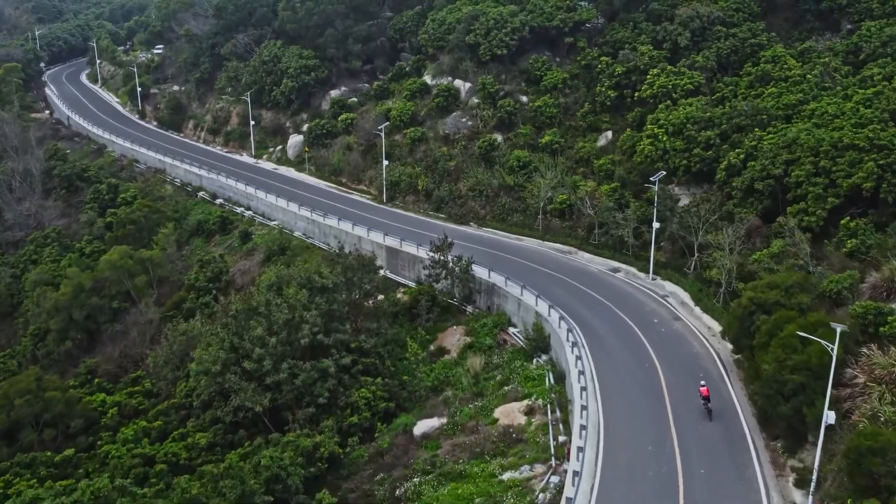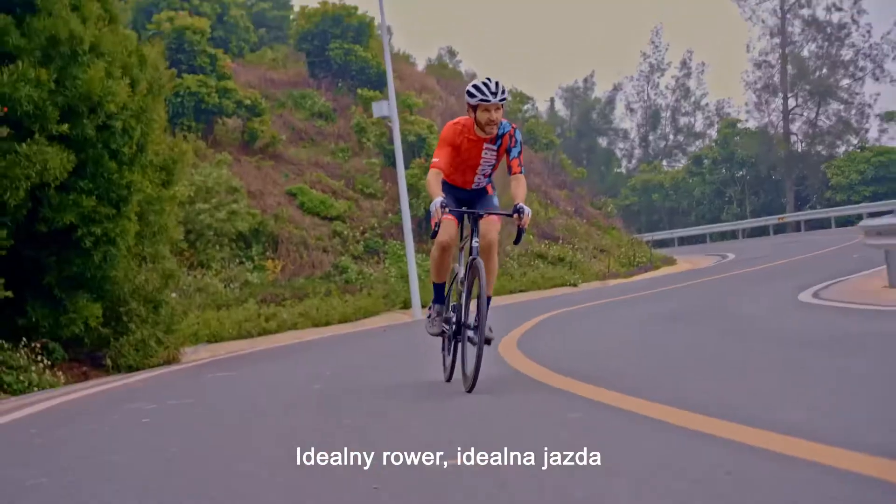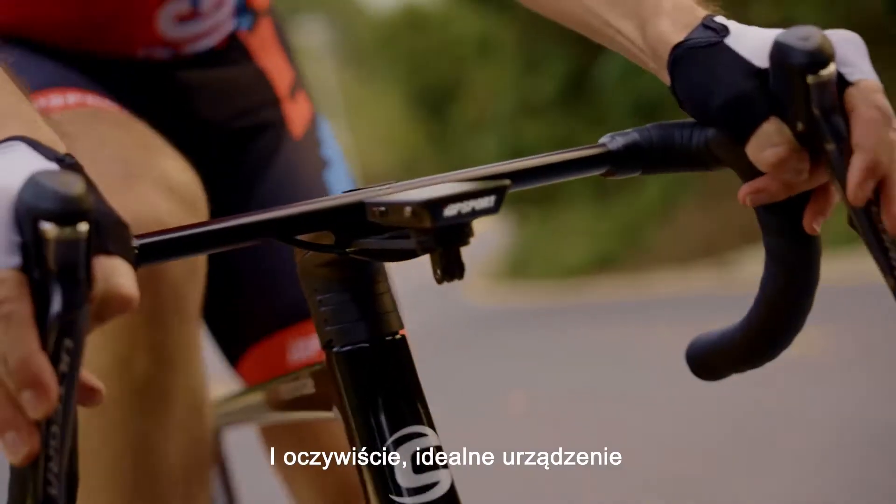So I wanted perfect. Perfect bike, perfect ride, and of course, perfect hand unit.